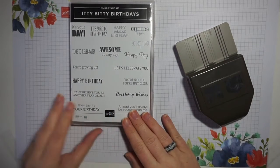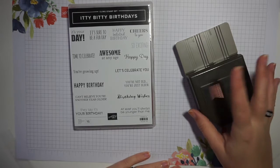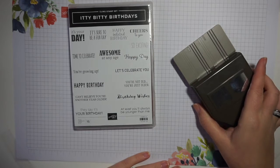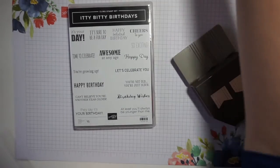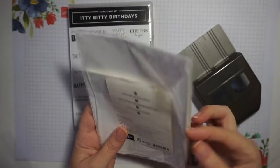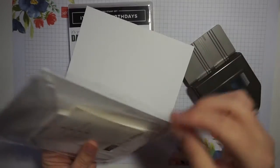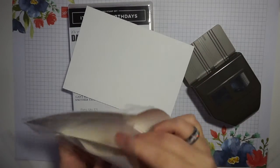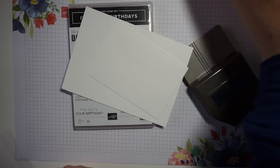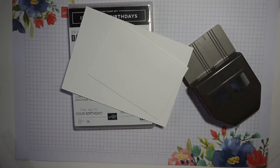This stamp set can be found in the annual catalogue on page 107, and the banner punch is from the Banner Year bundle in the autumn to December catalogue on page 65. The other thing I'm using today is a bit of a cheat — the Whisper White note cards and envelopes. These are pre-cut and scored mini cards with perfectly sized envelopes included, a really easy way to get started making cards without laying out for a lot of different cardstock.